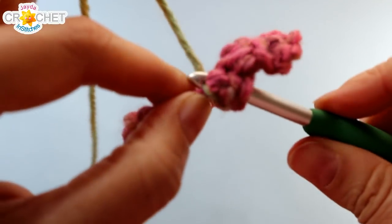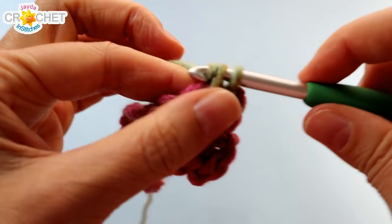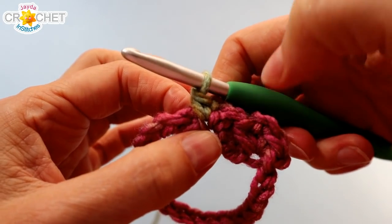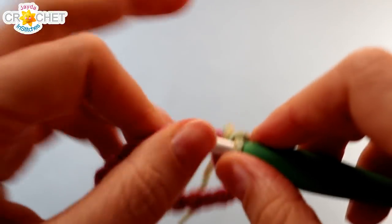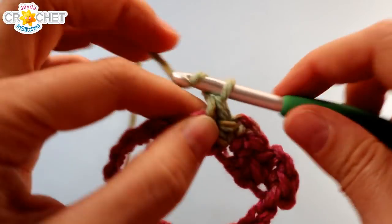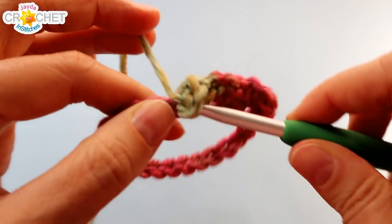A lot of people ask whether to use the top loop or bottom loop of the chain — it doesn't matter, you just want to be consistent. If you start with the bottom one, use it all the way around; if you start with the top, use it all the way around. Skip two chains, find the third, and work single crochet, chain two, single crochet into it. That's all you do all the way around. I'll catch up with you at the beginning.